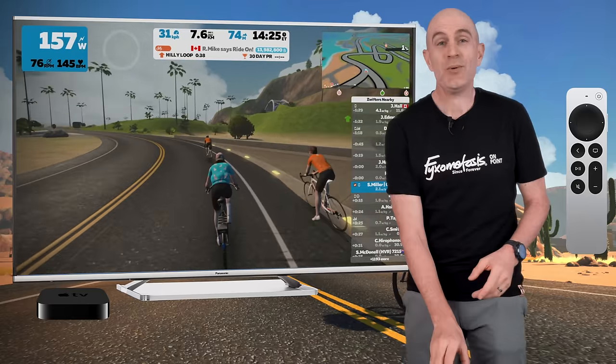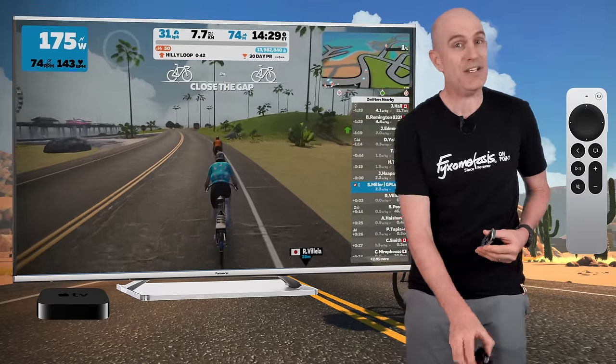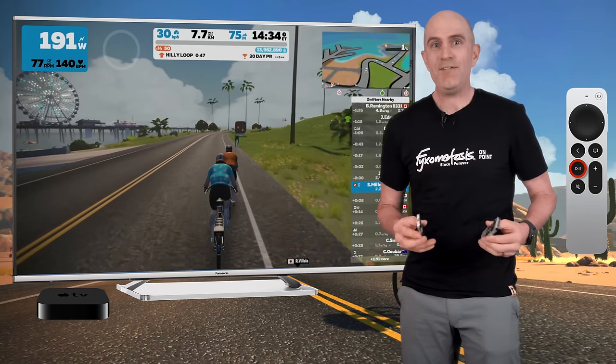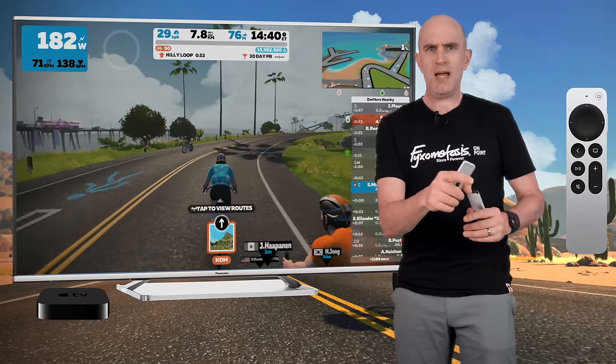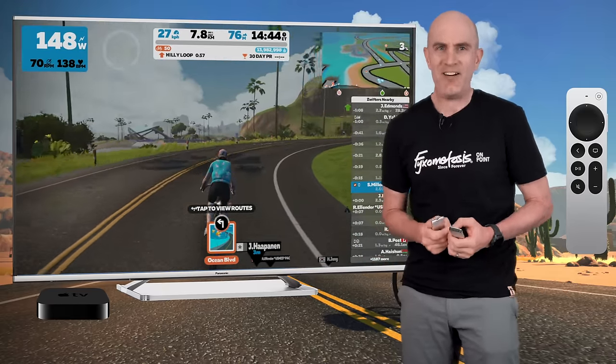Absolutely Michael, you are today's MVP for tagging me in that post and giving me an idea to make a video. To let everybody else know that yes, that little tiny play button will activate the power-up if you have one in Zwift. No more messing about with scrolling up and scrolling down and reaching for the companion app and getting all sweaty on the screen. One single click will activate that power-up.